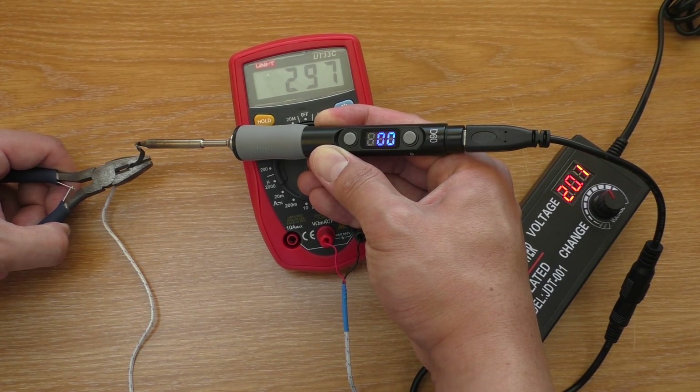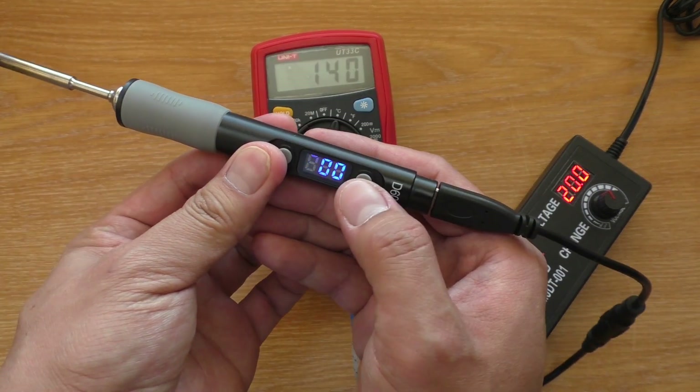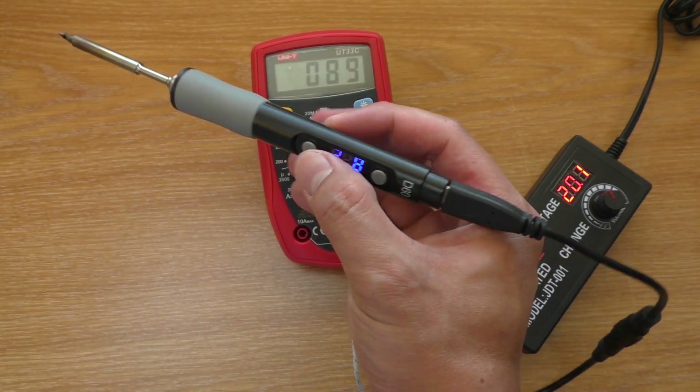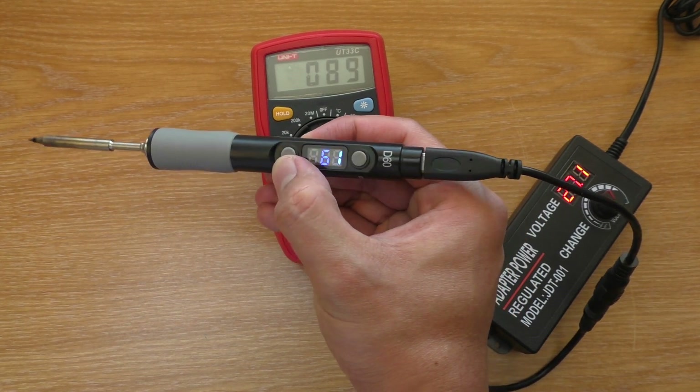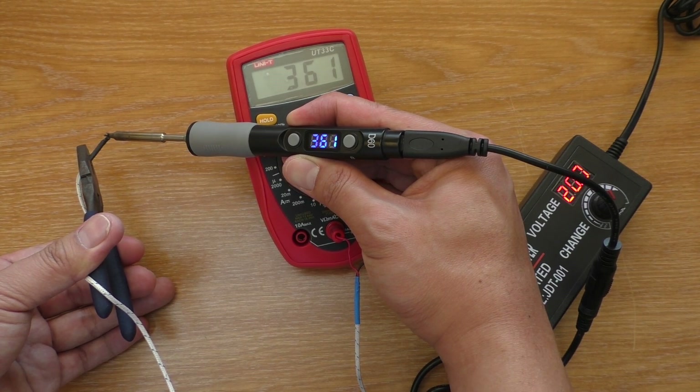Now let's check the temperature. As you can see, it is really accurate.